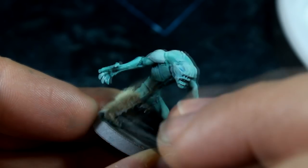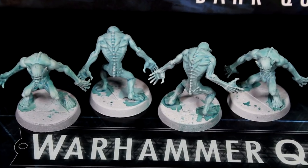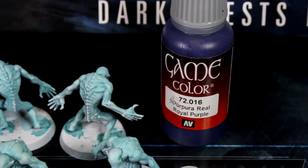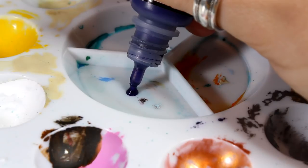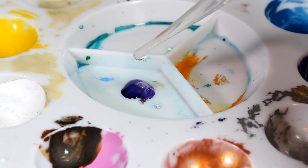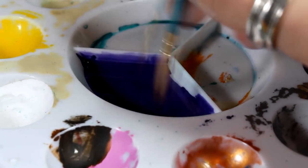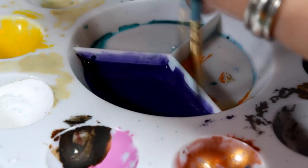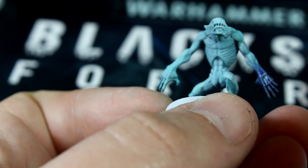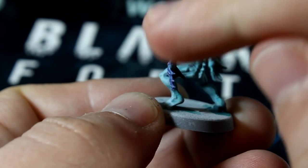And here's how the models look after the all-over dry brush of white. Now we're going to add a purple tint to the hands of the Urghuls. Just like we did with the turquoise glaze, mix one drop of paint with enough water to make it transparent on the palette. Paint this glaze over the hands of each model using a standard brush and a little bit on the forearms. Now use your fingers to wipe away the paint from the raised parts of the arms and it'll make the purple tint fade nicely.